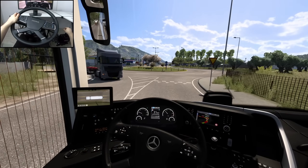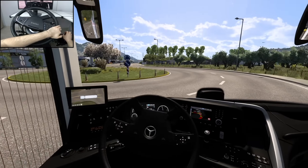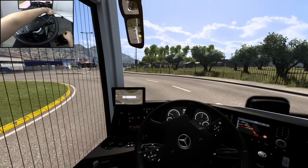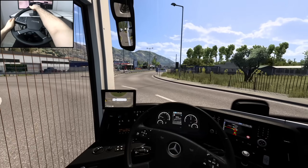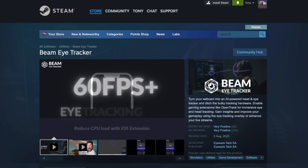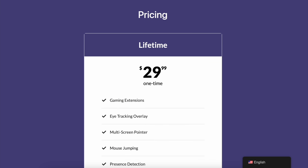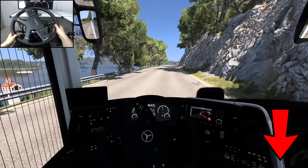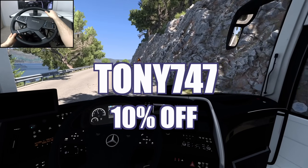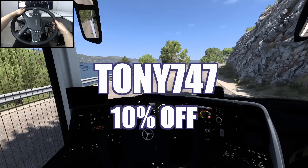And the good news is, for those who are not yet sure about it, you can try it out for free by using the Steam demo and by following my tutorial. Very satisfied with the tracking, especially at this price point. Speaking of which, you can get Beam EyeTracker both on Steam and on their website for roughly 30 bucks. But if you're going to use the link in the description and this discount code, you will benefit from a 10% price cut — but keep in mind this offer is only available for the next 10 days.